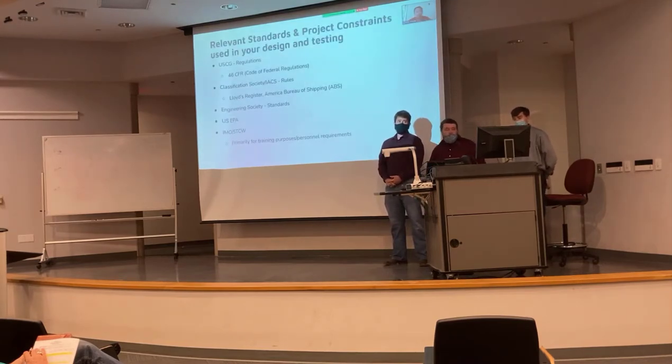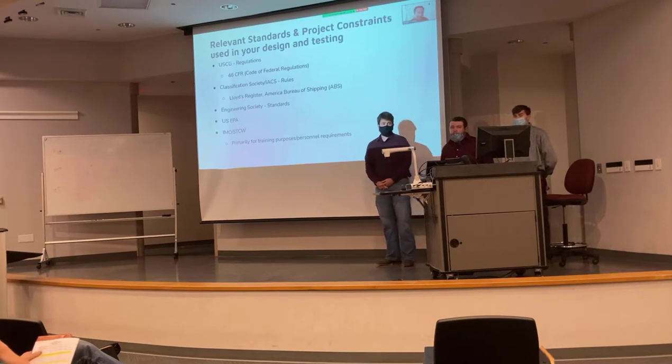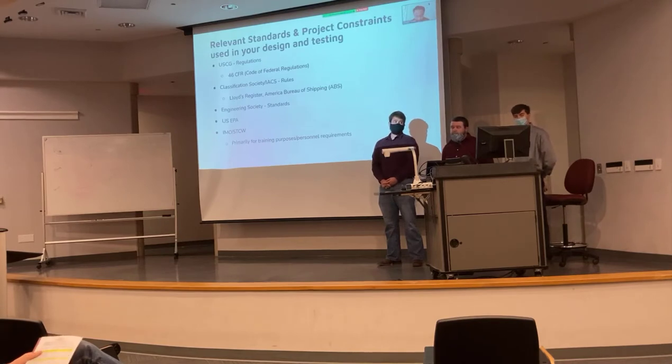A couple of standards and project constraints we had when designing our prototype: with any sea chest, you're going to have regulations stated by the Coast Guard, specifically the 46 CFR. Also, classification societies list rules regarding the construction of the sea chest — listed below are ABS and Lloyd's Register. We also have various engineering societies with different standards for how it should be constructed, like what type of steel should be used. And then worth mentioning: the U.S. EPA, the SDCW, and the IMO.